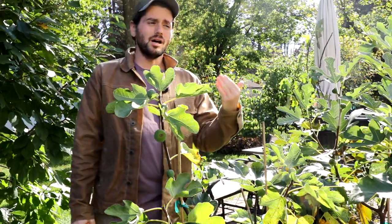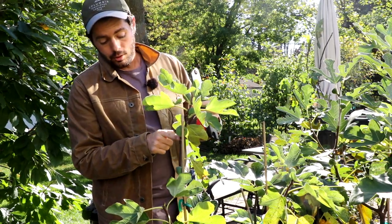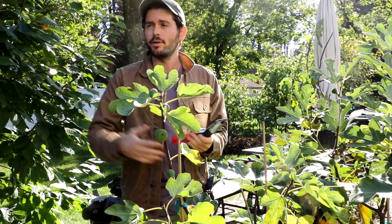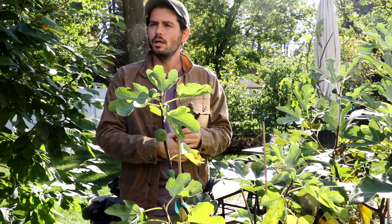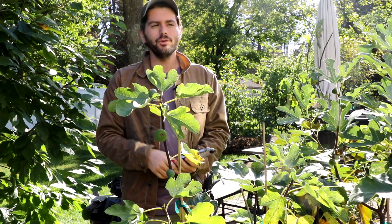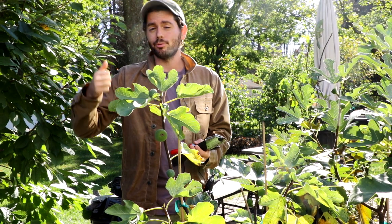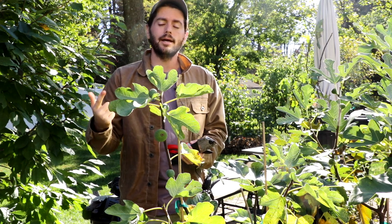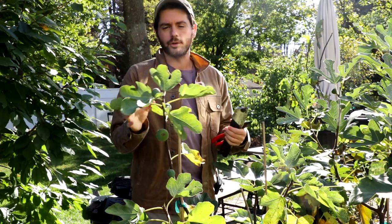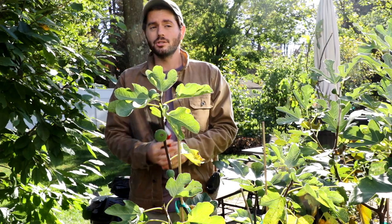We also need a certain level of intensity and duration of sunlight to set fruits along the branches. If you don't get that sunlight as the trees are growing in the spring, you won't actually set the fruits. A lot of people send me pictures of big beautiful trees and say 'Ross, it's been there forever but it just never fruits.' Well, if your tree is healthy and big but not fruiting, it's probably because you're either pruning too much or your tree is not getting enough light.